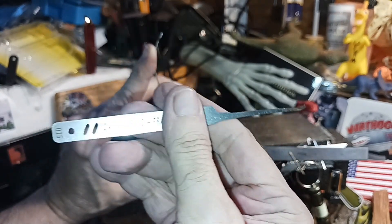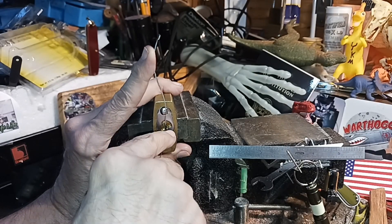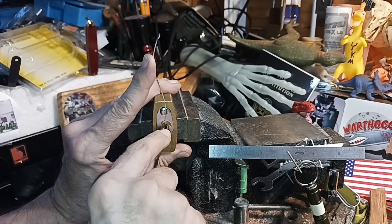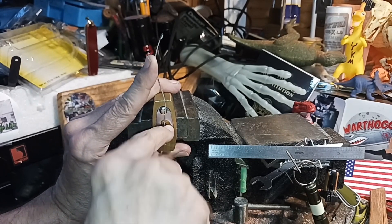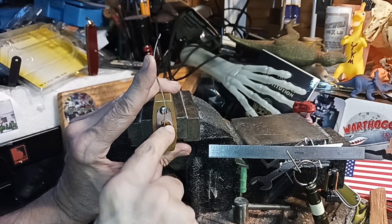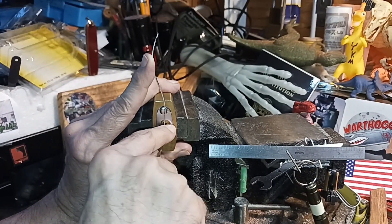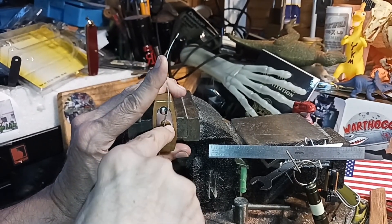This pick is 15,000 — most of the picks in basic sets will be like 30,000, which is pretty wide. That'll be okay for cheap locks, but the more sophisticated the lock, the more difficult they make it to pick, and you need a thin pick to get past all the warding and get up to the pins. You can get pretty involved in this stuff.